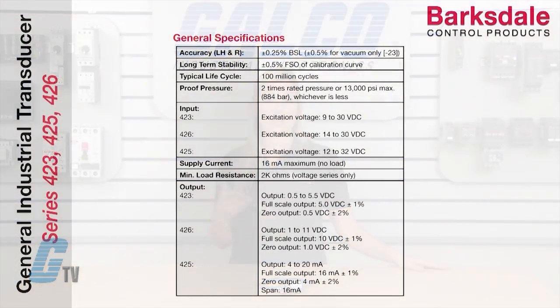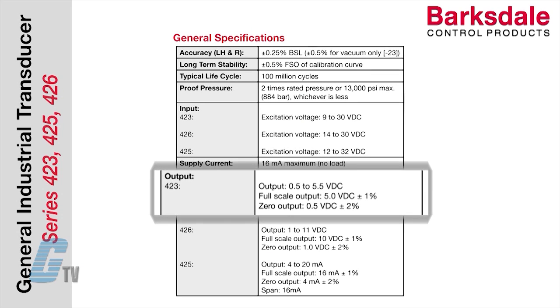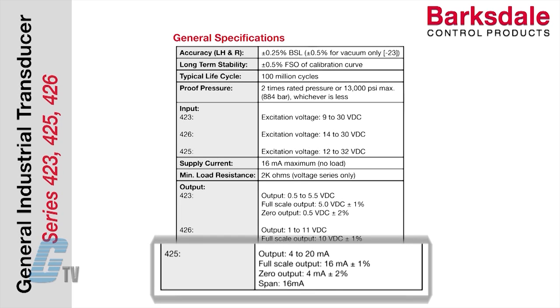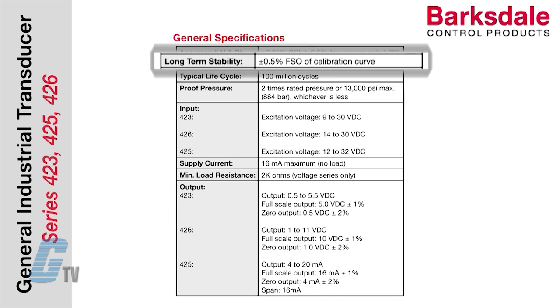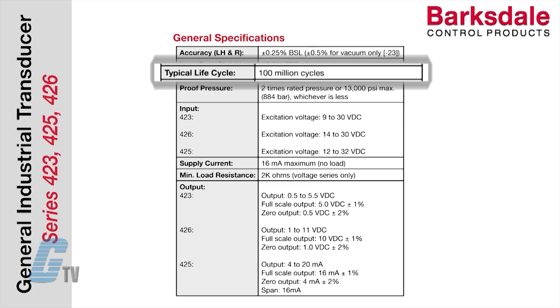Units can provide current or voltage output signals. The 423 models provide an output of 0.5 to 5.5 volts DC. The 426 models provide 1 to 11 volts DC, and the 425 models provide an output of 4 to 20 milliamps. They offer a long term stability of plus or minus 0.5 percent full scale output of calibration curve, with a typical life cycle of 100 million cycles.